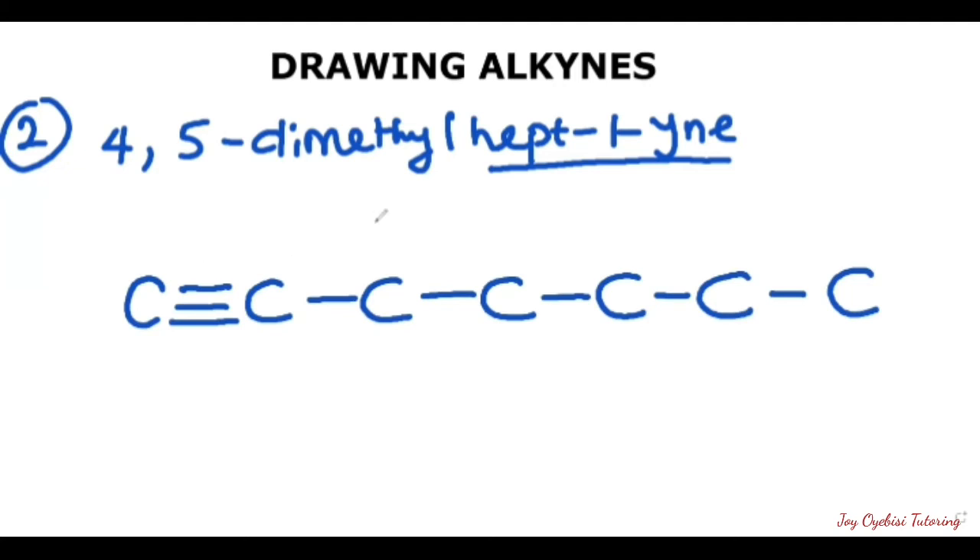The next thing is to look at the branches. Here we have 4,5-dimethyl. The '4' is telling us that on the fourth carbon — one, two, three, four — we have one methyl group, so I add it there. 'Di' means two of these, so on the fifth carbon, which is this position, we have another one. So I write it down. This has taken care of 4,5-dimethyl.